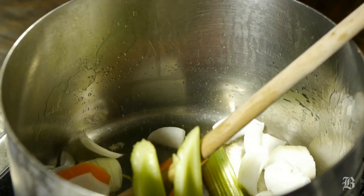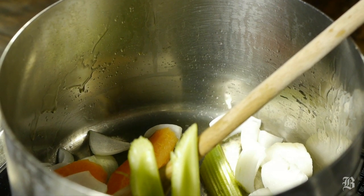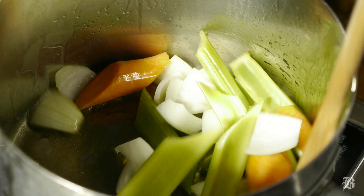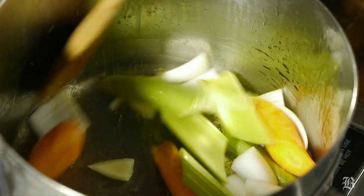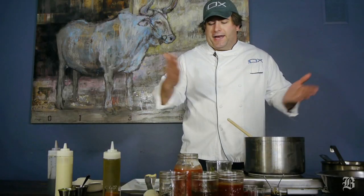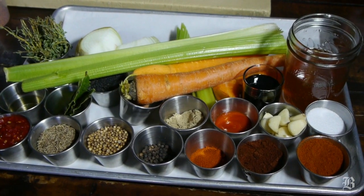We're going to start with some vegetables — you can add in onions, celery, and carrots with a little bit of salt. Sweat your vegetables for about five minutes until they get a little bit soft, and then you're going to add in a variety of dry ingredients. It's very important to add the dry ingredients first, followed by the wet.